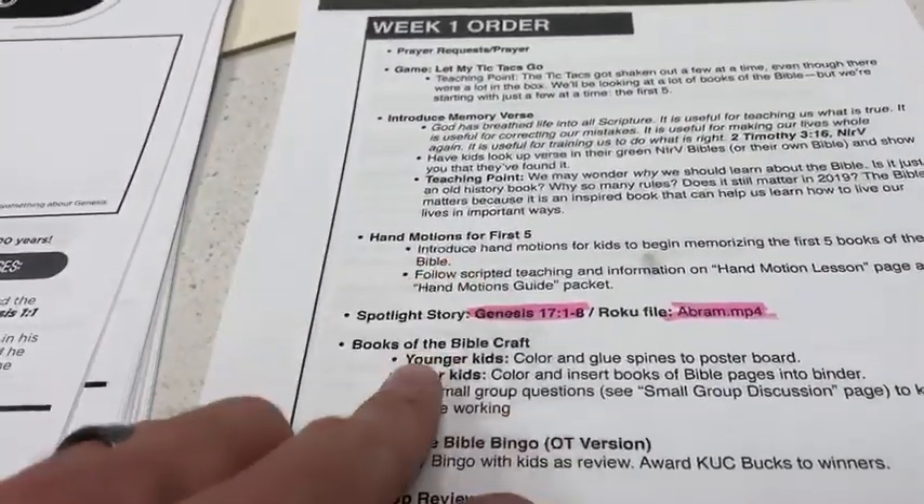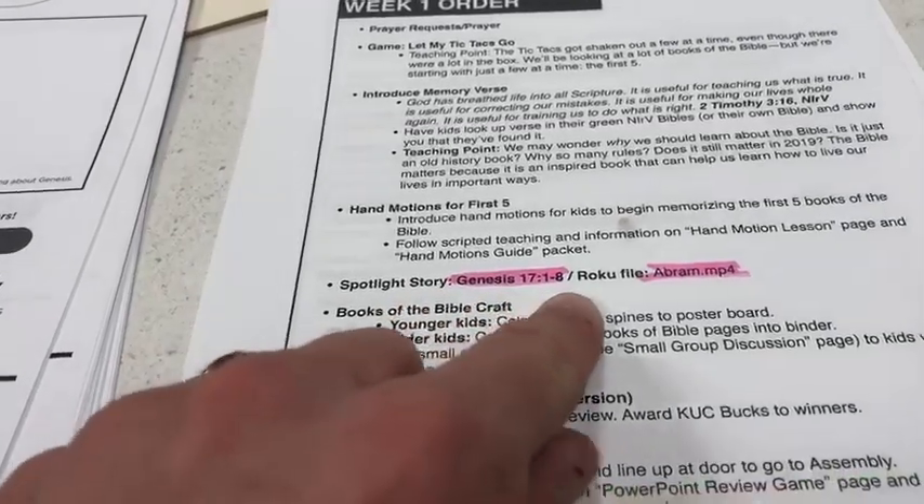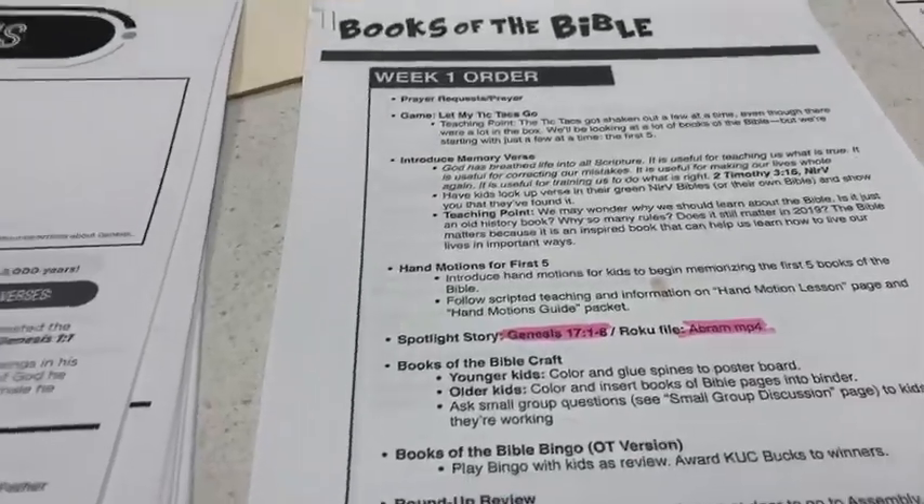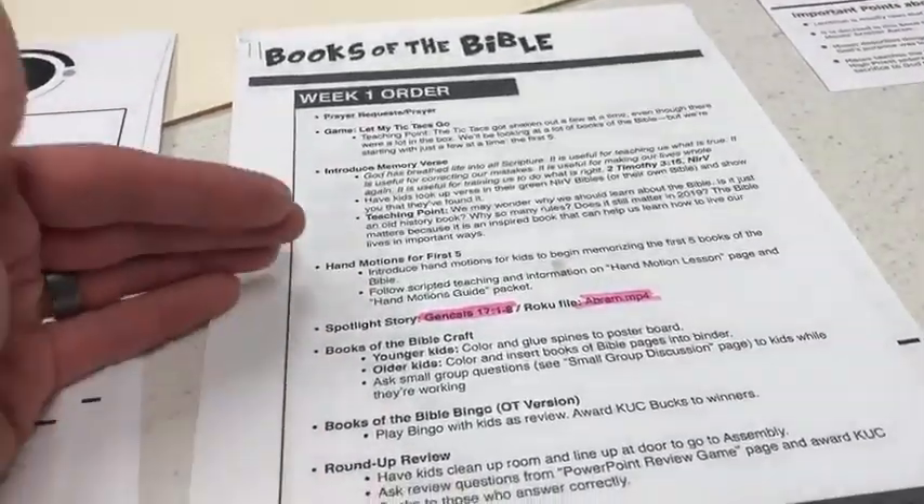After the hand motions, we'll do the spotlight story. There's a very short video that kind of goes along with one of the main stories from this section of books.